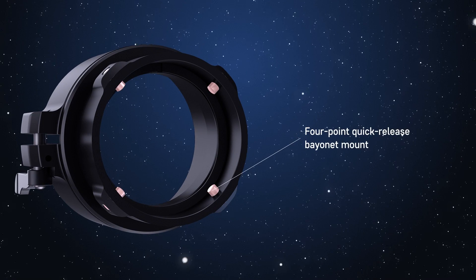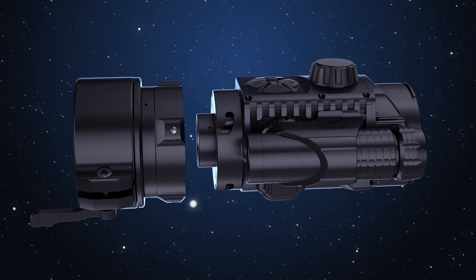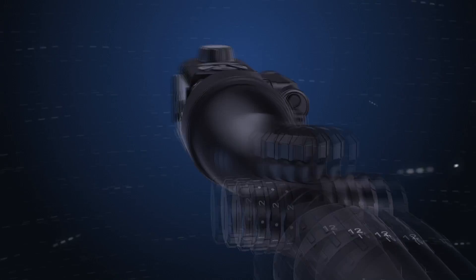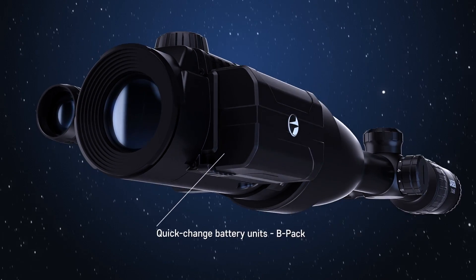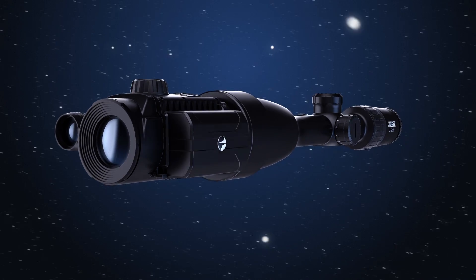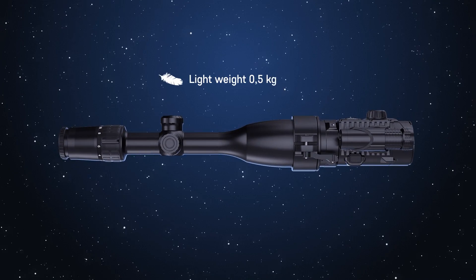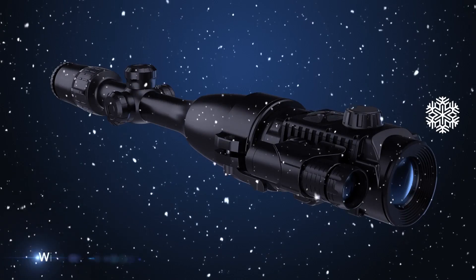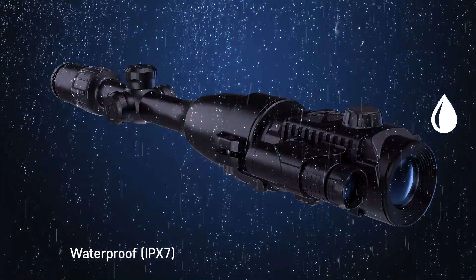4-point quick bayonet mount with automatic clamp. Quick-change battery unit BPAC. Compact. Lightweight. Up to 8 hours of continuous operation in Wi-Fi mode. Flawless performance at extremely low temperatures. Waterproof IPX7.